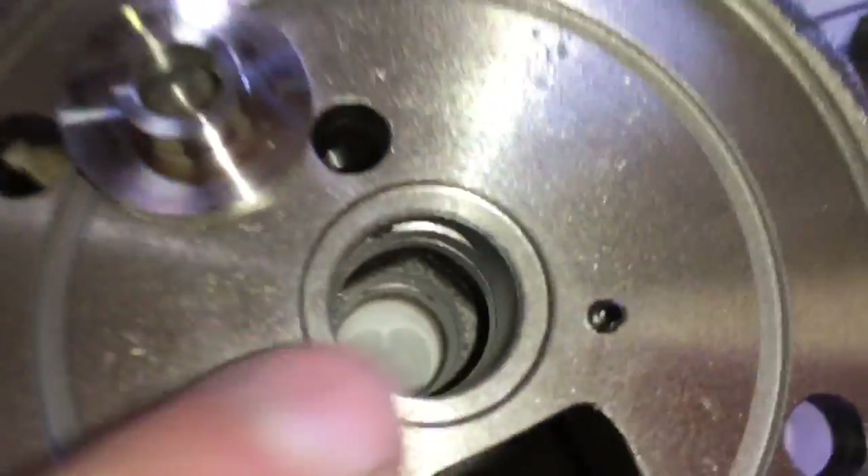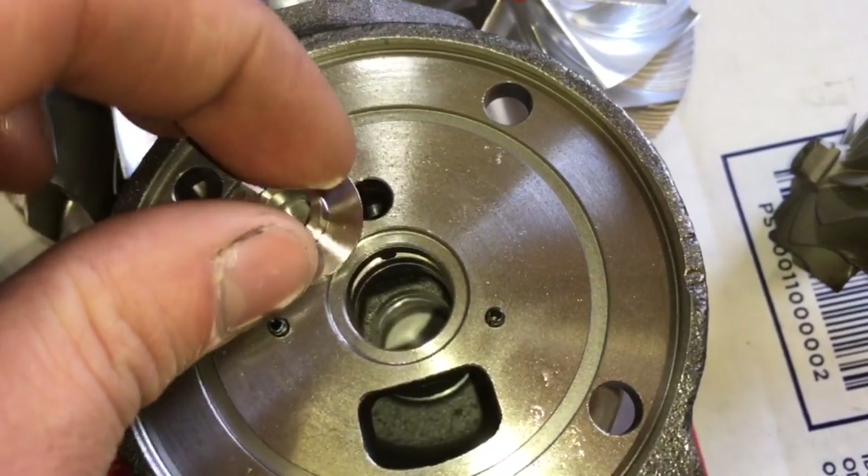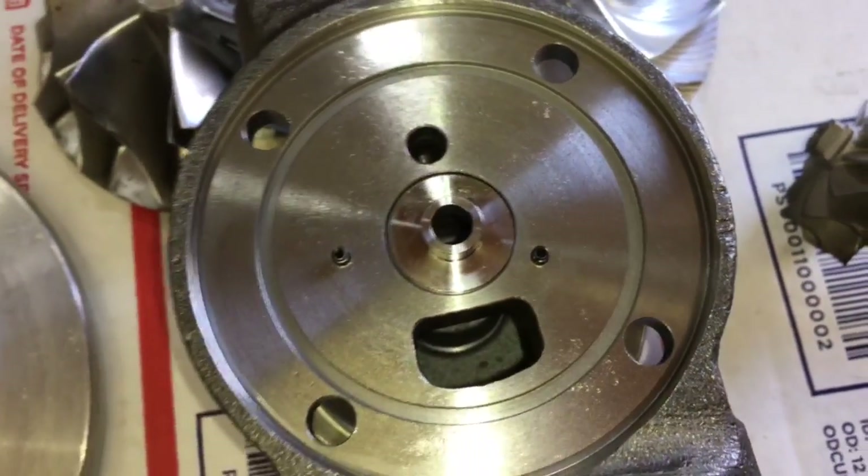Then check to make sure you don't have any wear inside of the bearing seats. We do have all these parts available, so I'll link to all the parts in the description box.